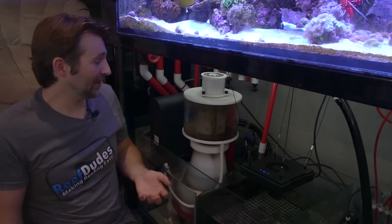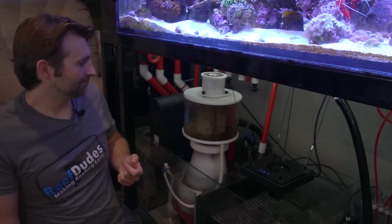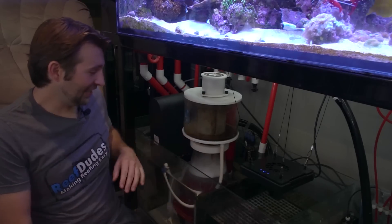So with voice commands I can just say: Alexa, tell Apex Fusion to turn off the skimmer. I'm switching the skimmer to off. Boom, skimmer's off. Didn't even have to touch it.